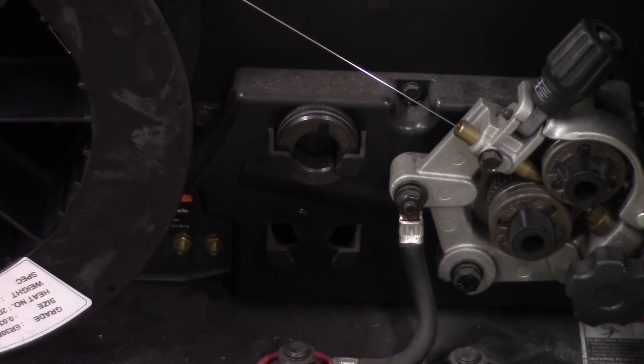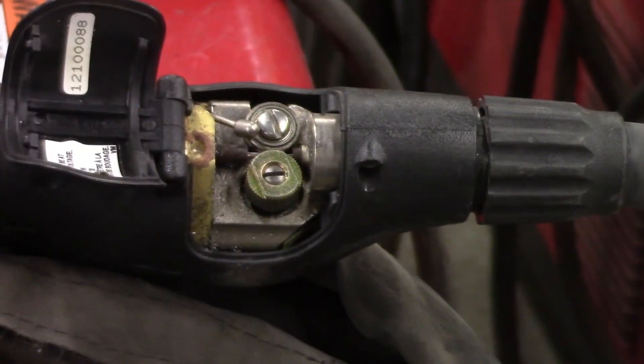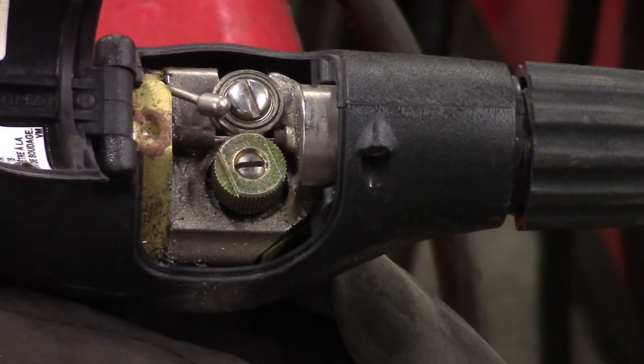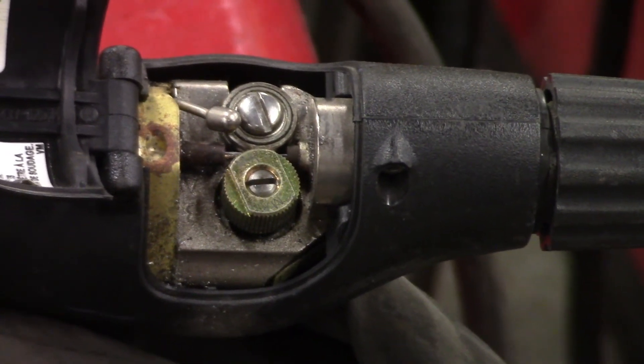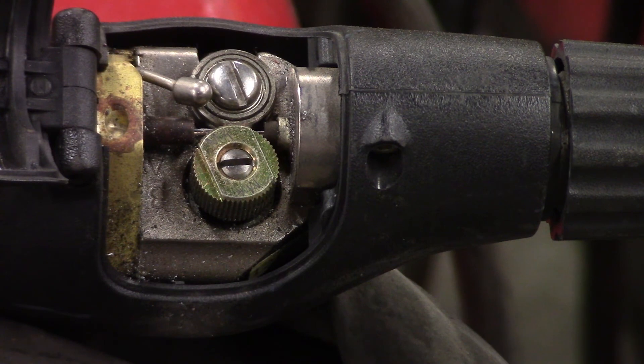Now we're going to look at an aluminum push-pull gun to see some smaller drive rolls. This is an aluminum push-pull gun setup. There are little tiny drive rolls in the gun — about half an inch wide. The grooves for this are in that little brass or copper wheel — you can see it has grooves on the side. The actual wheel on the other side has a smooth groove, non-knurled, and then the entire other wheel has knurls on it to pull the wire through. Those are only about half an inch in diameter.